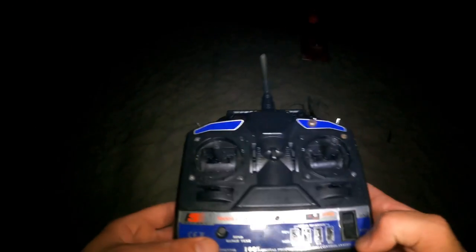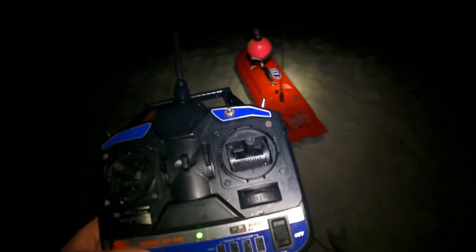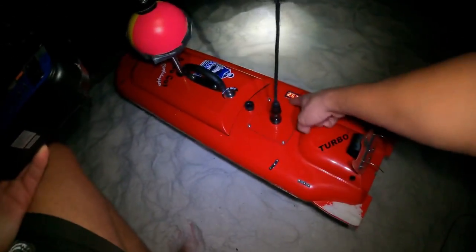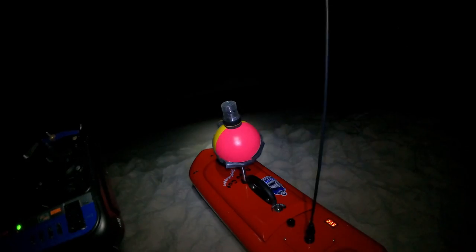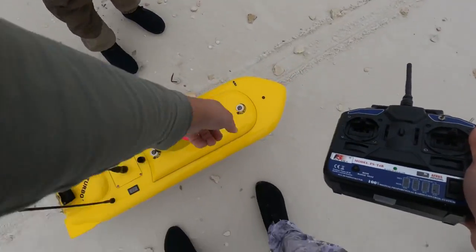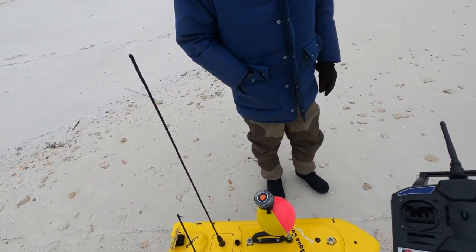AquaCat demonstration here. Always turn the controller on first, then on over the AquaCat. Battery reader, voltage — 25.3. I've had it down to 21.1, and when I charged it, it took me 310 minutes to charge. So this has to be solid green for the coordinates to be set for this exact spot.